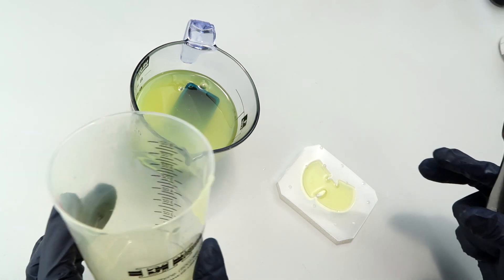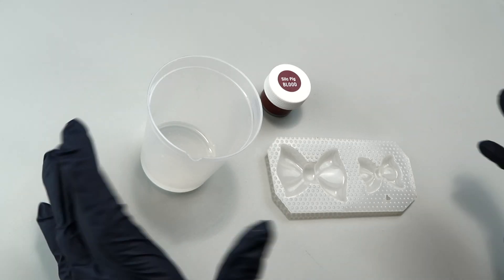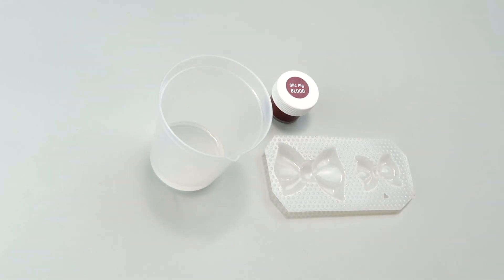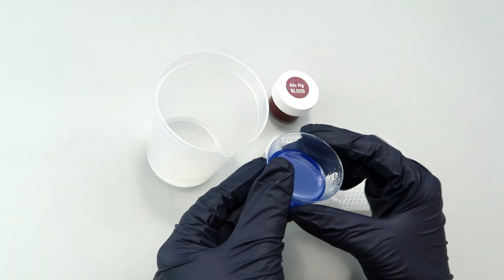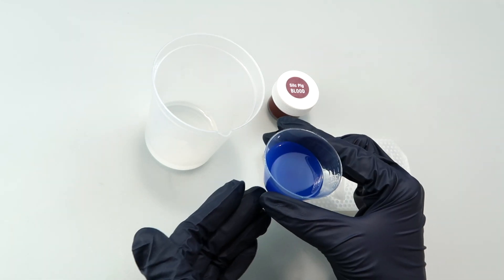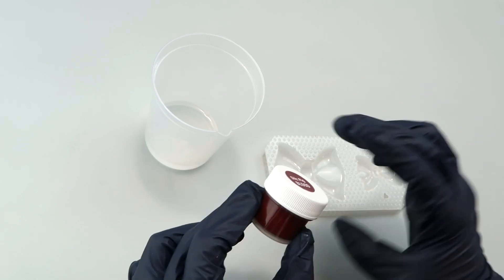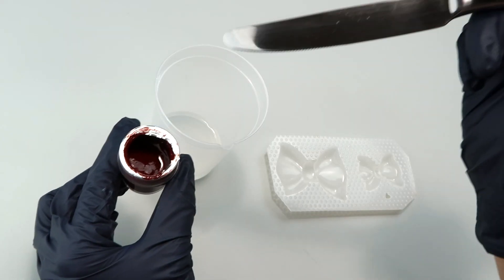Now I'm getting set up to do the bows. I'm going to push the limits on how much color I can put in to see if cure inhibition occurs. I also tested the Silk Pig using blue pigment in Tap Plastics platinum silicone, and it completely inhibited the cure — it's super liquidy and just not going to set up. So these are definitely not interchangeable with Tap Plastics. For the bows I put about half an ounce of Part A and I'm adding blood red.